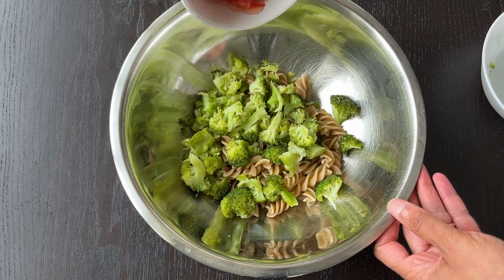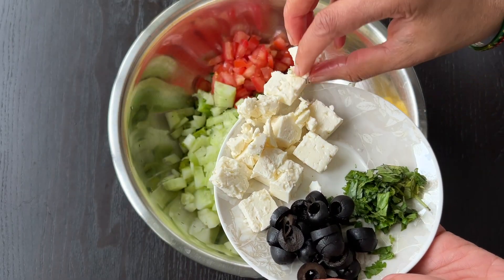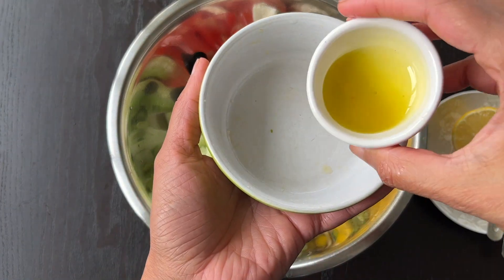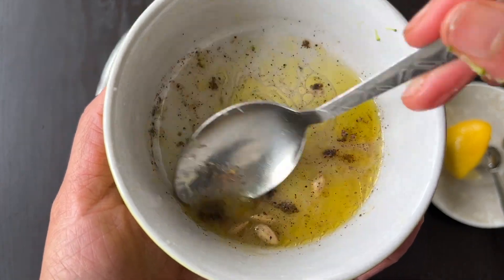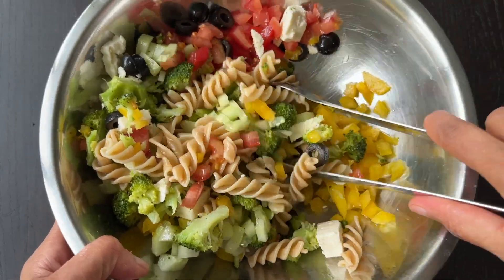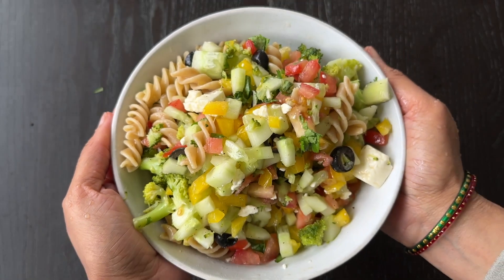Put the pasta, broccoli, tomato, capsicum, cucumber, olives, and cottage cheese in the bowl. In a separate bowl, mix the juice of the lemon with the olive oil, salt, and pepper powder. Mix thoroughly and pour the dressing over the salad. Add the coriander leaves, mix everything well, and our pasta salad is ready to be served.